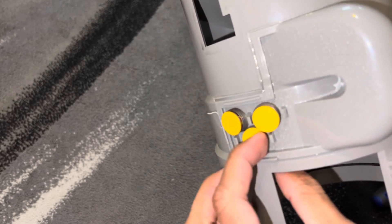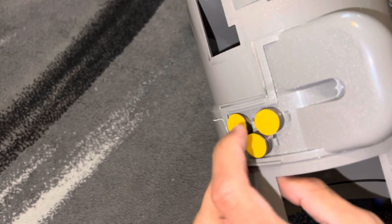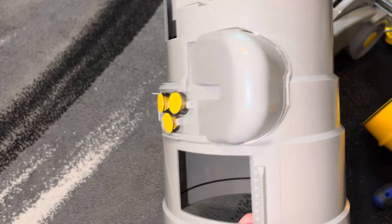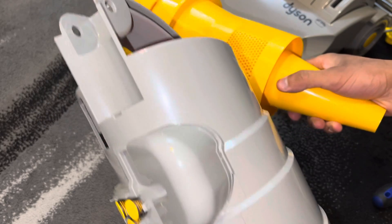These bleed valves right here are just spring-loaded little valves that open up to let some air out so that the cyclone can keep on working when the machine is blocked.